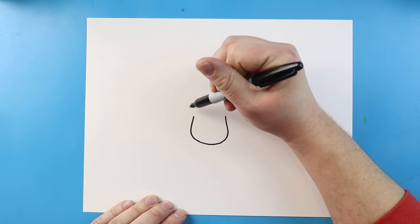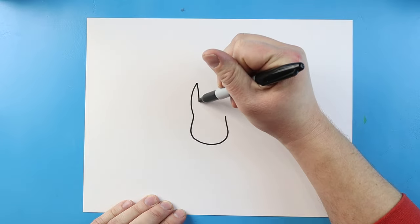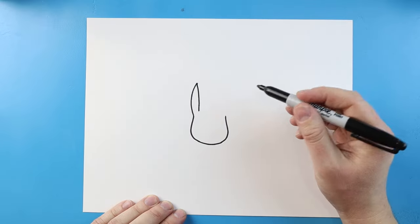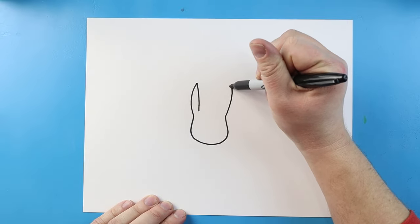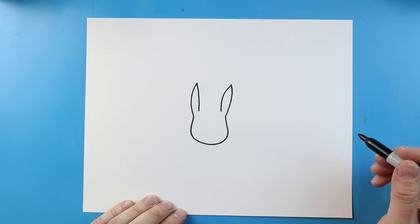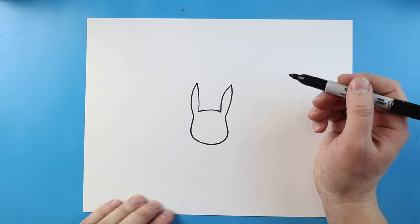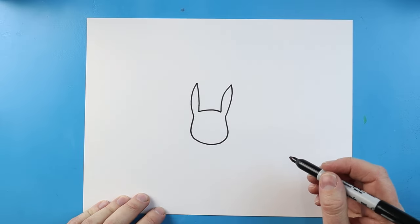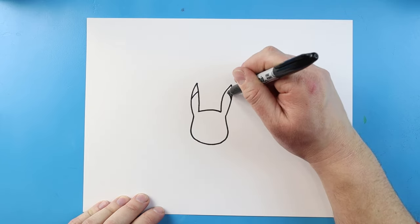Starting here, let's make his ear. Let's begin by drawing a line that's going to come up to a point, and then bring it down. Do the same thing over here — come up to a point and then bring it down. Now let's make a little curved line at the top just to connect, and we'll add a little curve here and then a little curve here.